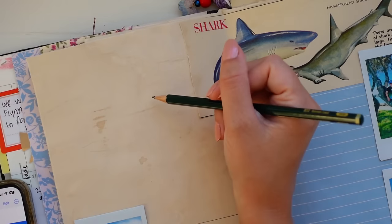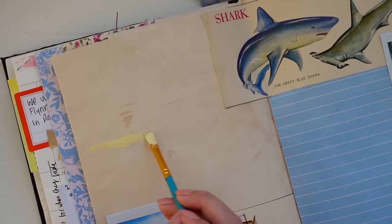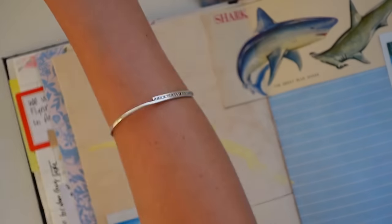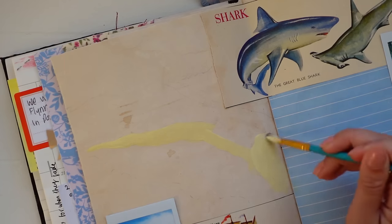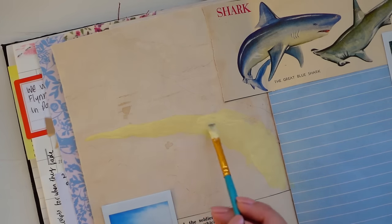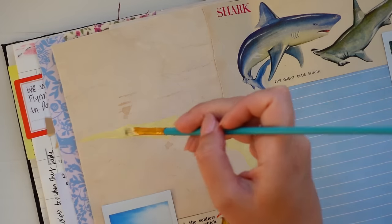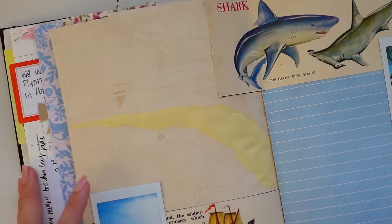I'm going in with my gouache paints in a little area on the top left of the page, starting out by just blocking in the colors. I started with the sand bank — I did go in with my pencil first very lightly just to divide up the spaces and give myself a guide for where the painting would be. Then I'm going in with some green, painting in the hill in the background, just blocking in those colors.